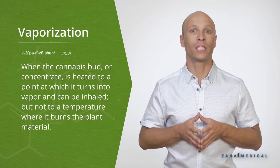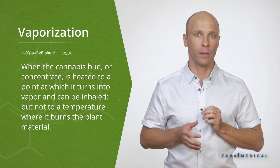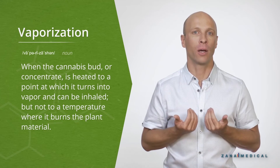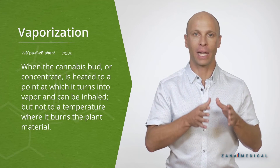Vaporization, often also referred to as just vaping, is when the cannabis bud or concentrate is heated to a point at which it can turn into vapor and be inhaled, but not to a temperature where it burns the actual plant material.